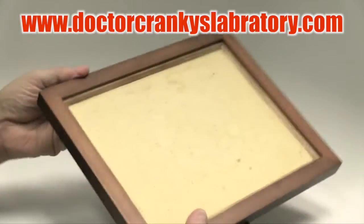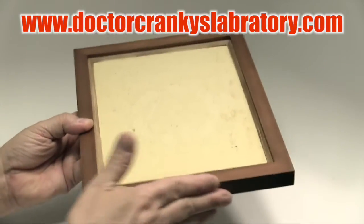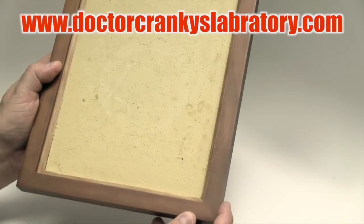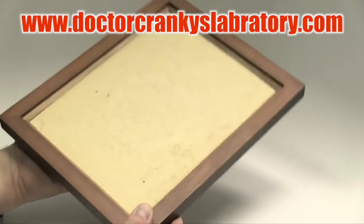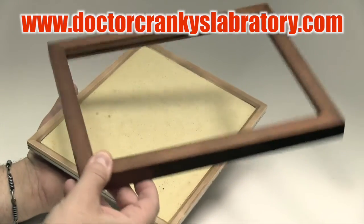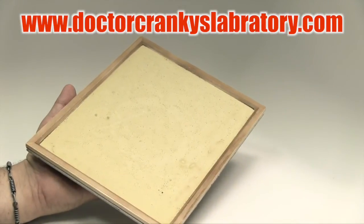It's a finished frame already, so you don't have to paint it or do anything. If anything, you could probably put a little bit of wood oil on here. It's cheap pine, so you can make it glossy, you can paint it, you can do whatever you want. So now you don't have to worry about the actual frame and how it's going to finish because it's already professionally finished. That's the beauty of these photo frames.